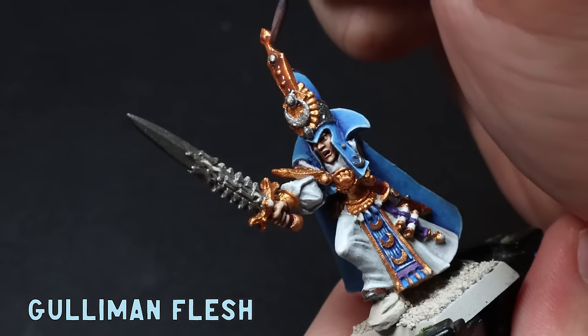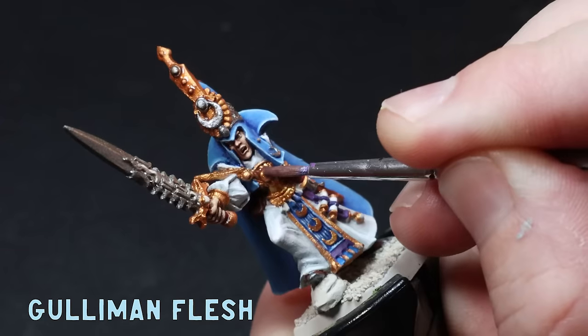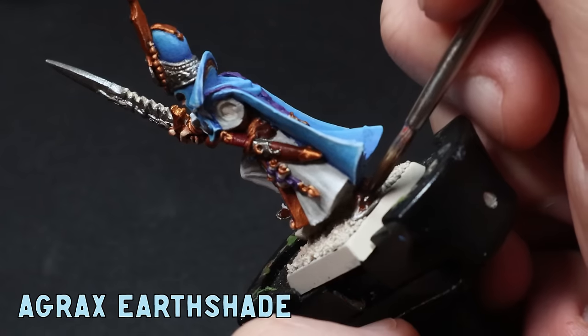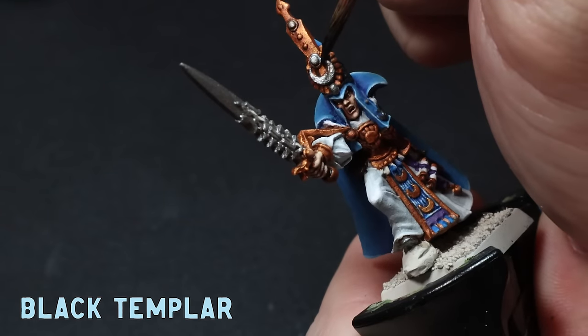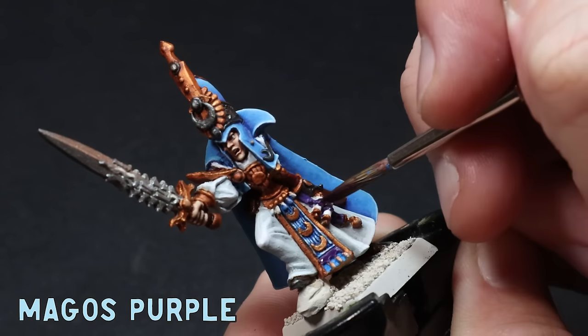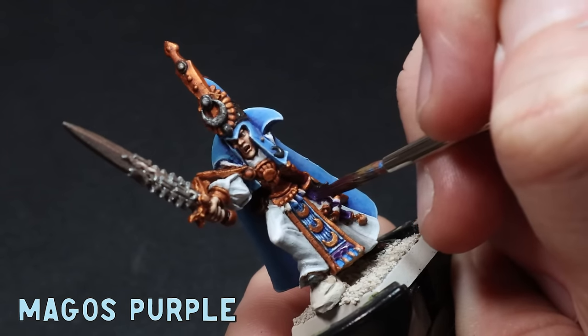I'm jumping around a little bit so I felt like it's time to slap on some washes. I apply Guilliman Flesh Wash all over the Gehenna's Gold, then some Agrax Earthshade over my leathers, Black Templar over my silvers, and to finish off I throw some Magos Purple over my purples. I like using these washes because they give the recesses some dark lines and also give me a little bit of extra depth to my colours.